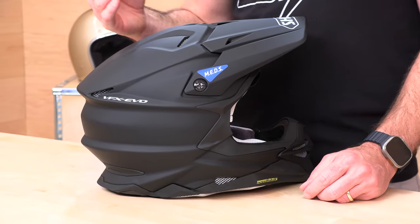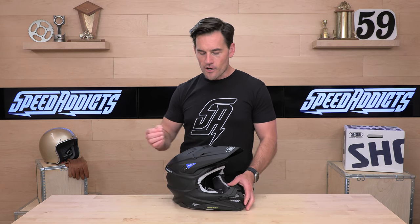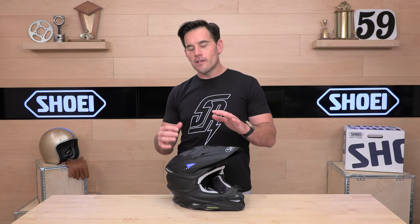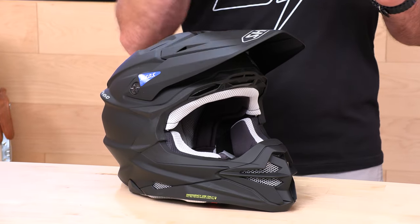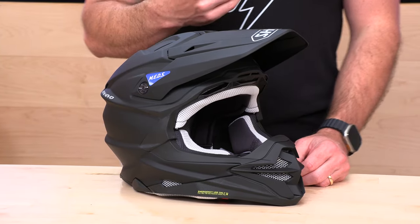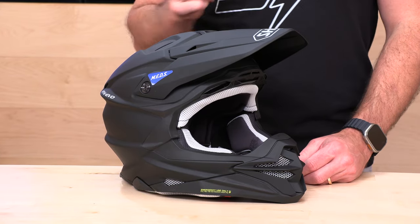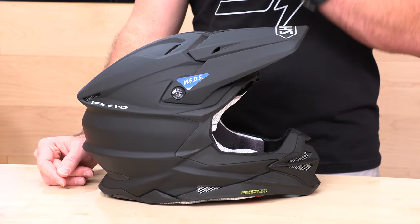Inside you're also getting their MEDS system, which is that Rotational Energy Management System. They decided to R&D their own rather than go with MIPS or some other third party. The reason rotational energy management is important — simply put, when you see a boxer get knocked out when they get hit just right on the chin, it's usually because it's causing rotational energy, that snapping, and that causes concussions and other brain traumas. That rotational energy is very dangerous, and the MEDS system built into the Shoei VFX Evo is going to mitigate those forces on your head.